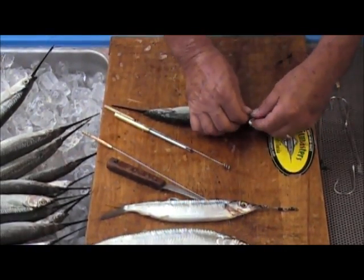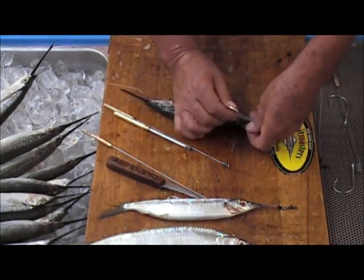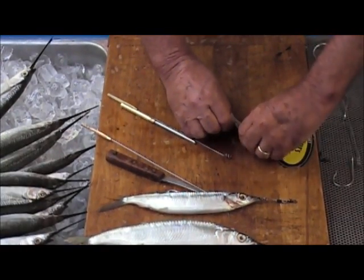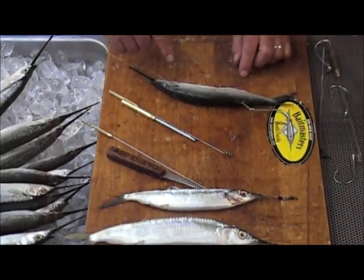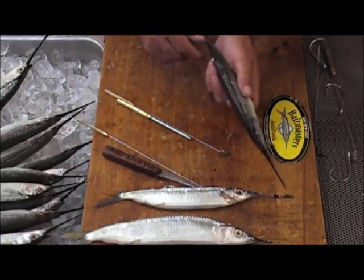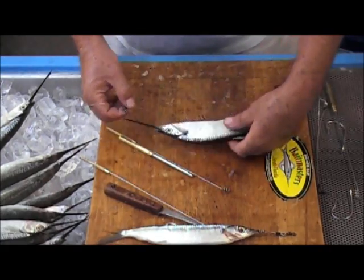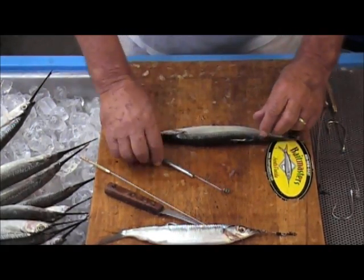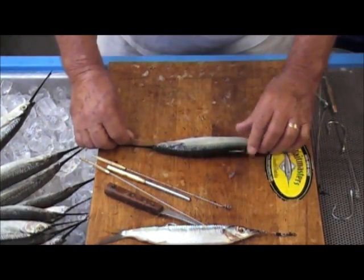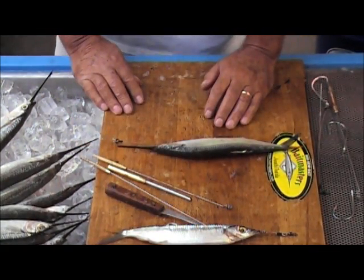Now take the hook and with the loop, go right through the eye, right over the point, bring it down, have that crimp go right through, and now the hook is back on that cable rig. Just pull it up a little bit, grab that hook, and work it into the bait. Pull it out and you can see that the hook just lays right on top. As mentioned before, the contour of the back of the bait and that style hook results in a great weedless rig.